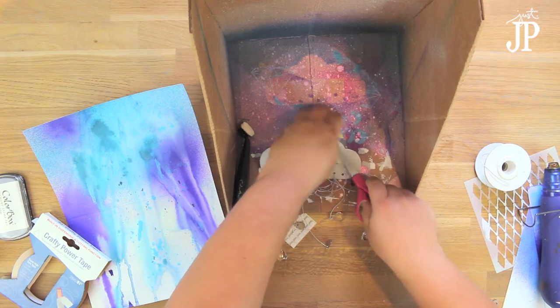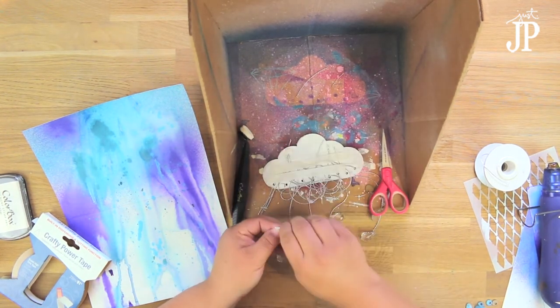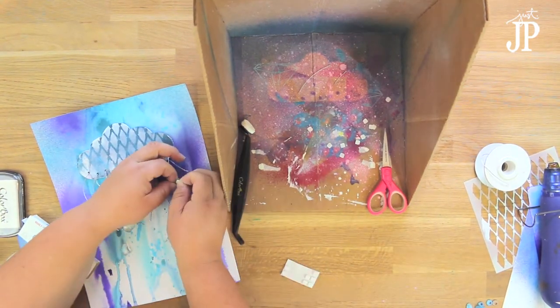These chipboard pieces are from iConnect Crafts, and ClearSnap is doing a blog hop with them this week, so make sure you check that out if you're watching on YouTube. Make sure you click the link to enter the giveaway.